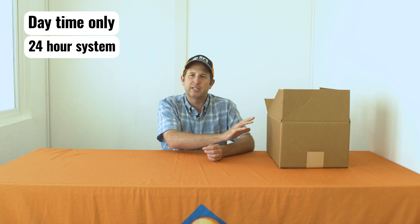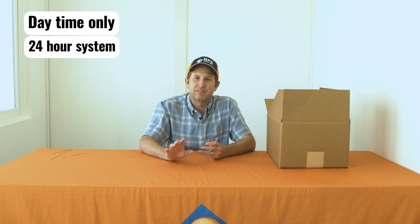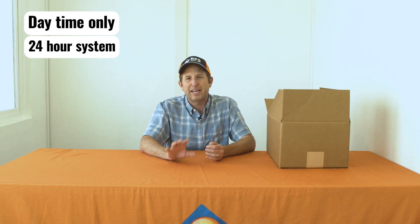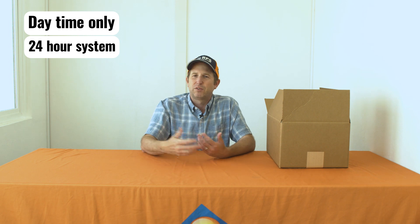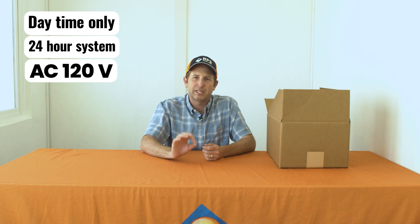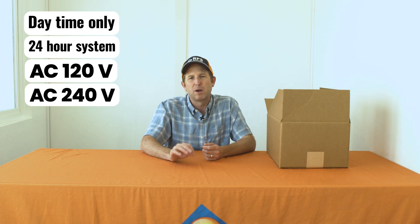If you have AC hooked up or batteries, then this is our 24-hour system. It includes a battery which allows it to operate 24 hours a day and even send the pump turn-on and turn-off signal at night. Then we have our AC versions. With the AC version the transmitter runs on solar and has a battery, but the receiver operates off the AC. We have a 120-volt and a 240-volt AC version, both rated to 30 amps, which can operate a pretty large pump — around a three horsepower pump.